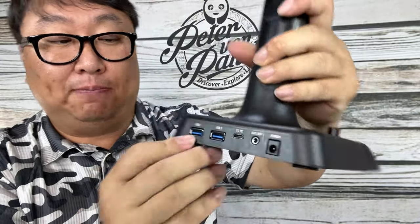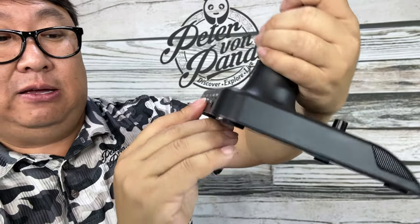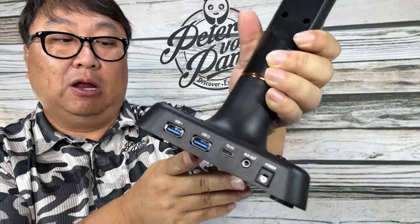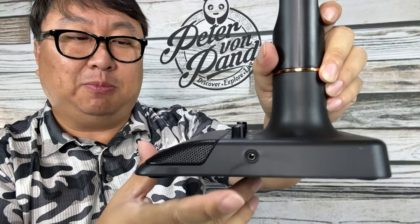On the back here we have all the plugs. We have USB one and two, we have the USB-C — it says 'to PC' right there, so that's where you're going to plug it in. Then we have an aux out so you can do monitoring with your headphones, and then the power port. There's also another 3.5mm headphone jack on the side, so maybe that's the monitoring.